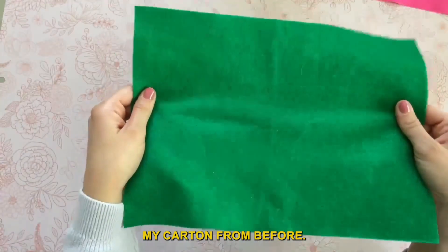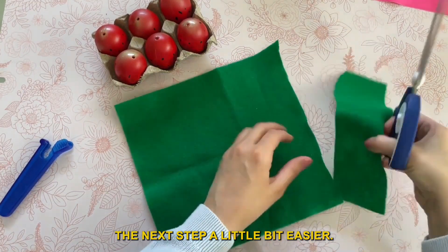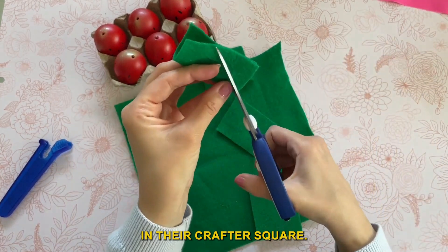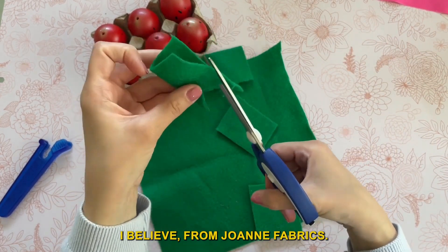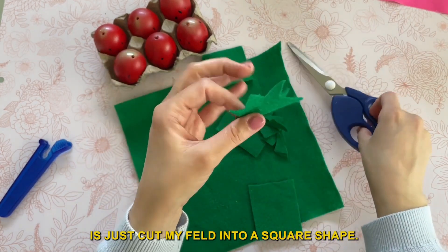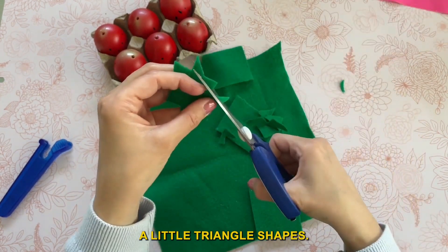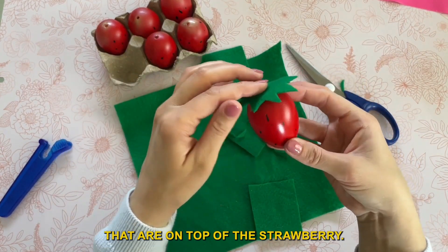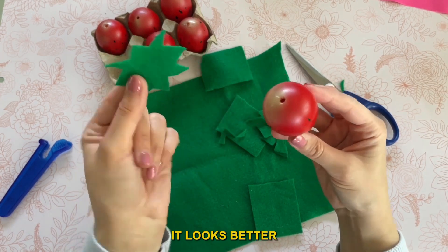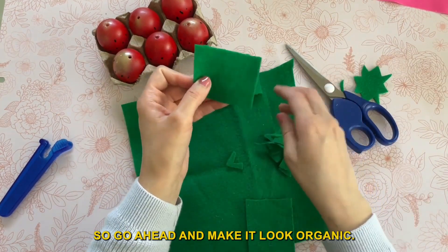I painted all of my eggs, let them dry completely, and now it is time for the next step. I did actually save my carton from before, and you can go ahead and just put your eggs into the carton again — this is just going to make the next step a little bit easier. For this part, you're going to need some green felt. Dollar Tree does sell felt now in their crafter square, and usually you can find some there. The first thing I'm going to do is just cut my felt into a square shape, then fold it in half and start to cut out little triangle shapes. We're creating the little green leaves that are on top of the strawberry, and those leaves are always different shapes and sizes, so don't worry about this being perfect.